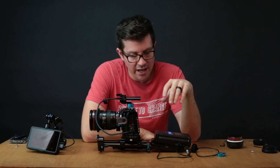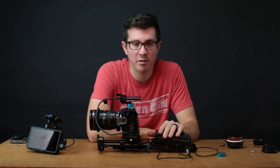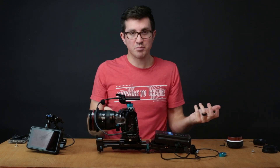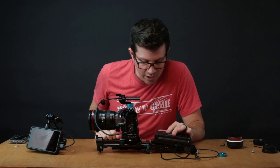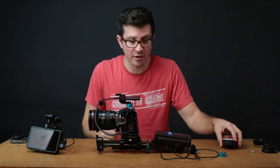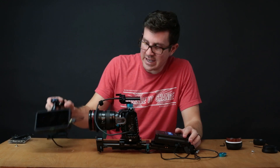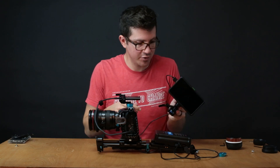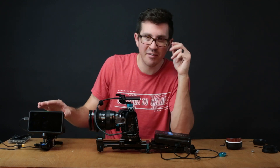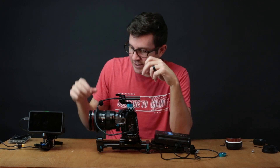Things I would maybe change: I'd like to be able to go on the shoulder — I don't usually go on the shoulder, but it would be kind of nice because even without the monitor and top handle, this thing is pretty heavy. I'd maybe just get a normal follow focus so I don't have to deal with the wireless and batteries. I might also get a Small HD monitor instead of the Atomos Shinobi — I'd like a little bit bigger than five inches. The five inch is great for run and gun, but sometimes I feel like I need a little bit more.